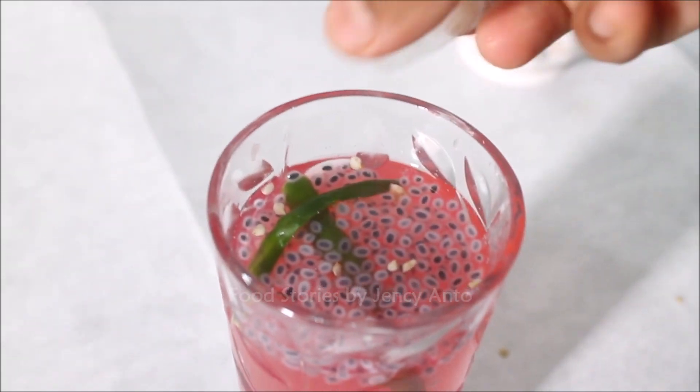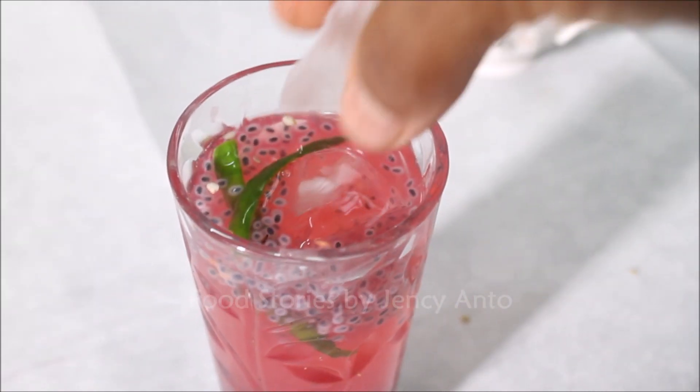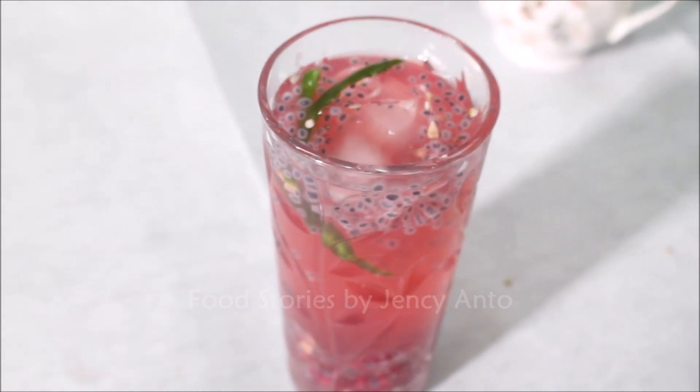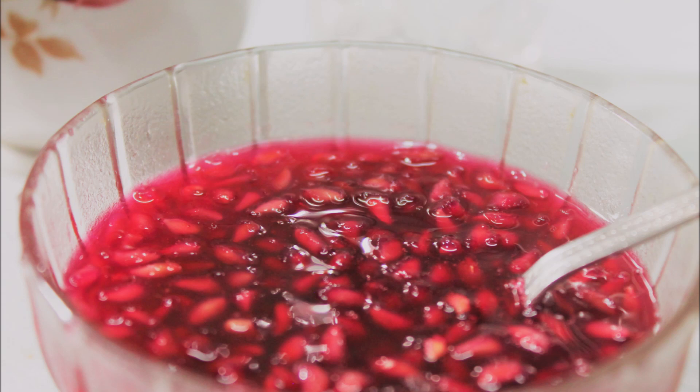Our kulukki sarbat is ready! Add a few ice cubes before serving. Do try the syrup recipe, make some recipes using the syrup, and share your pictures with me.